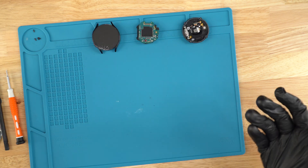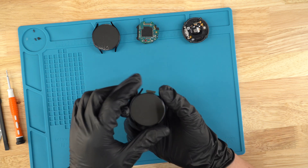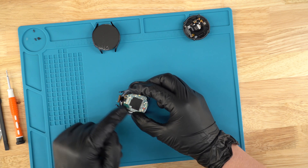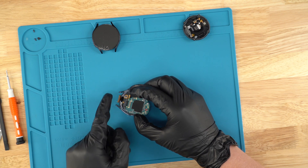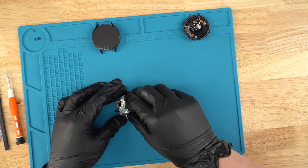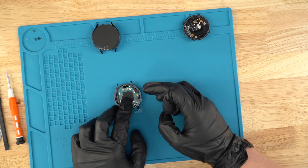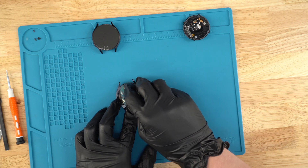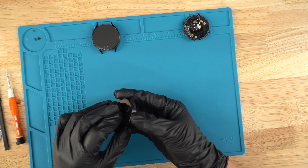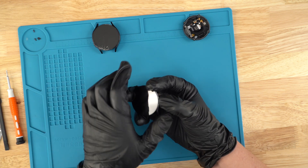Next, we're gonna grab our brand new screen — as you can see, it's brand new, grade A. We're gonna grab the motherboard and place it so that the ribbon connects right here. Just angle it correctly, place it in there — it should fit perfectly — and then reconnect the screen to the motherboard just like that.